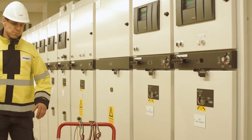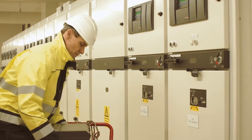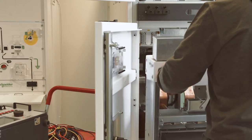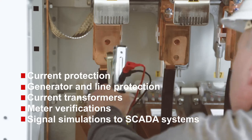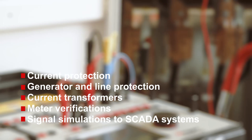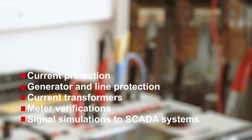The toolbox philosophy makes it possible to conduct a wide range of tests. The most obvious area is protection relays — for example current protection in distribution grids, impedance, space, generator, and line protection, just to mention a few. Other common applications include basic commissioning and maintenance tests on current transformers.